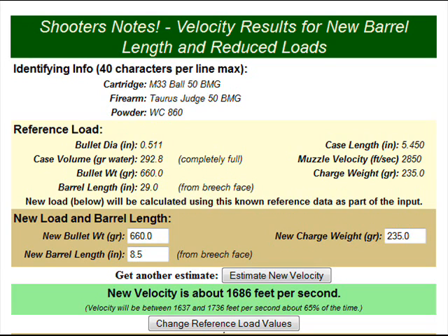Let me explain what I'm using as my reference load. I'm talking about the M82 Barrett Light 50 anti-material rifle. Depending on who you ask, a .50 caliber round's diameter is .510 to .511 inches. It has an overall case length of 5.45 inches, and the cartridge case can hold about 292.8 grains of water when full. The barrel length is about 29 inches from the breech face, theoretically achieving a 2,850 feet per second muzzle velocity, which is about 853 meters per second. The round I'm using is the M33 ball round — I'm using a 660-grain weight bullet with WC860 powder at a charge of about 235 grains.